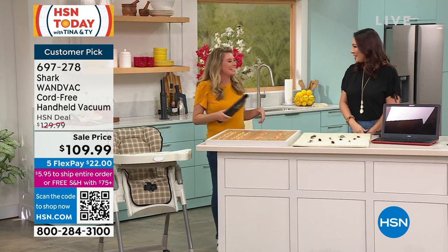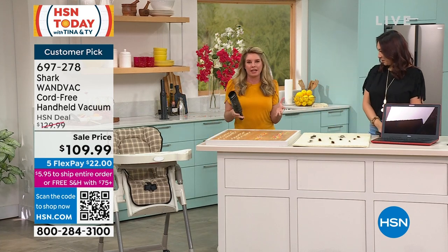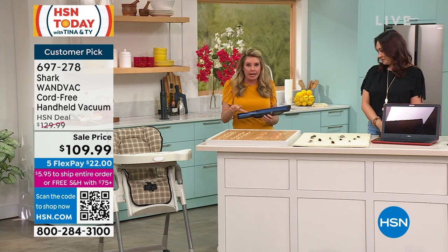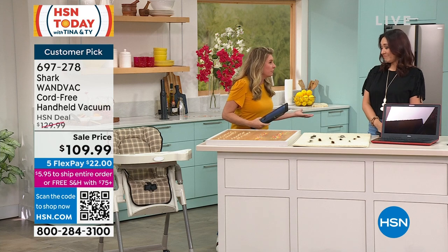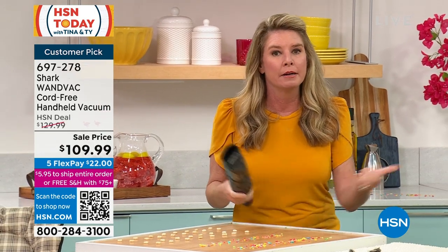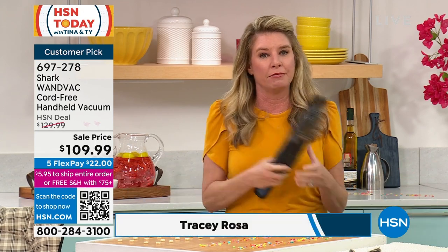There's some soil, some petals — that is the story with this handheld vacuum. Shark is the leader when it comes to floor care, but not all of your messes are on the floor. So we know you need a good handheld vacuum, we know it needs to be lightweight, and we know it needs to be powerful.